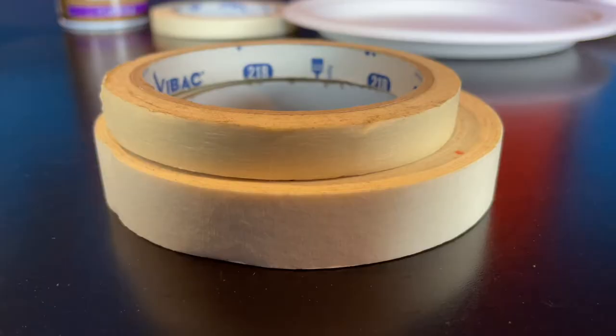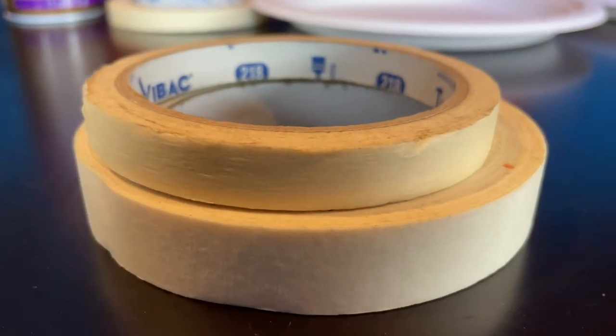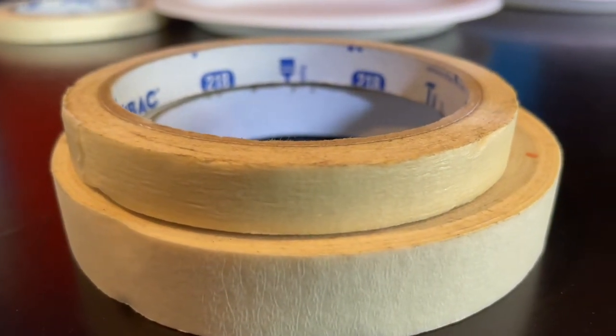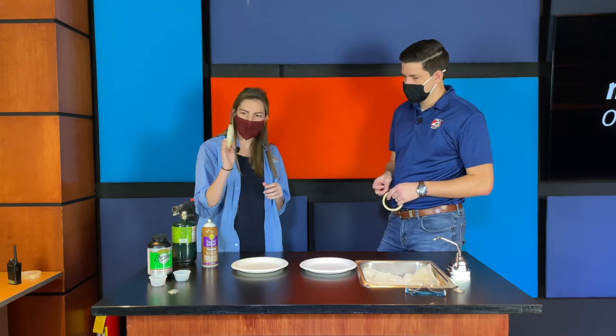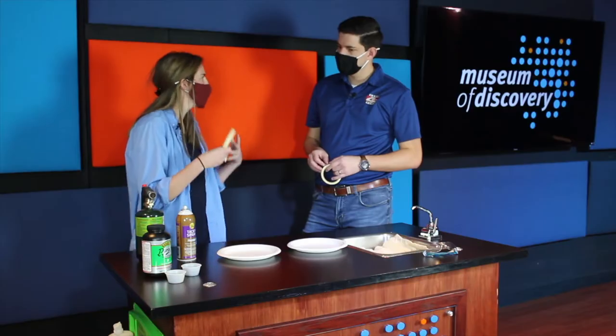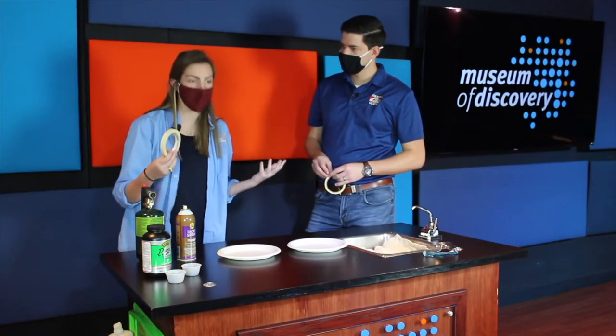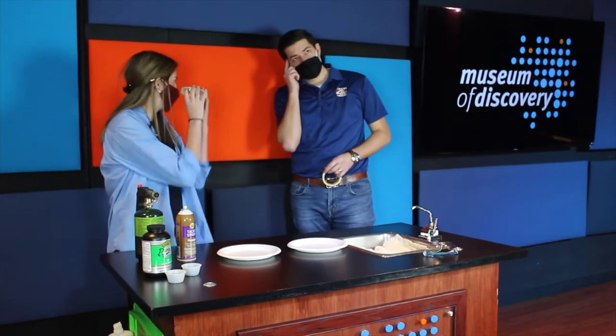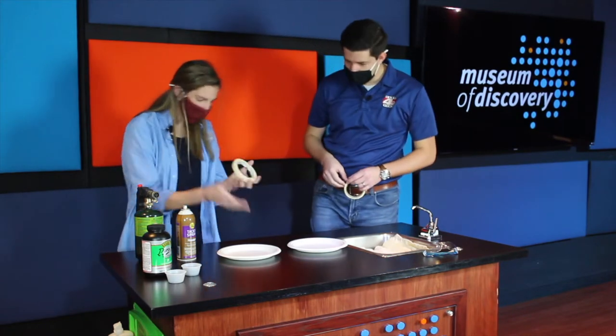You also need some tape. Masking tape is what we're using — it's going to be a little bit harder to burn on that initial burn, so that's what we're looking for. We've got some thin masking tape here, and this is actually going to act like our pencil, our pen — it's going to be our drawing tool. Think of something to draw with your tape and go for it.